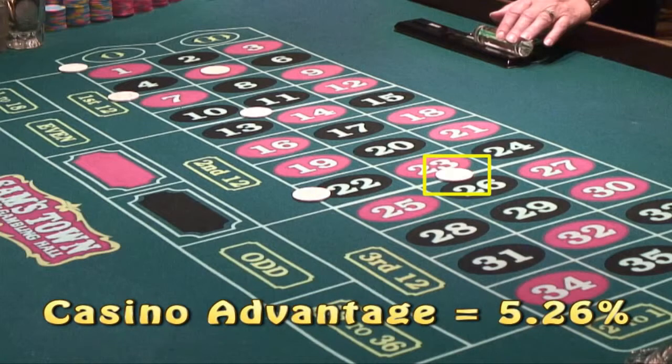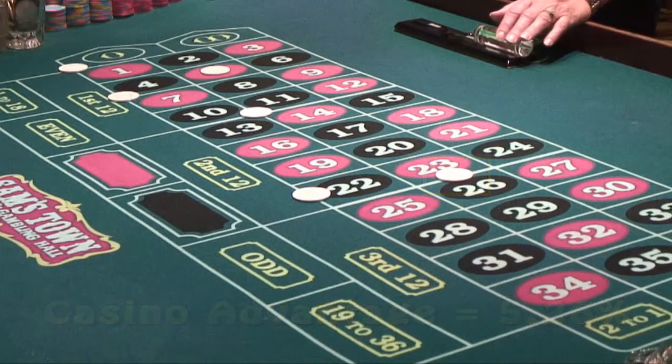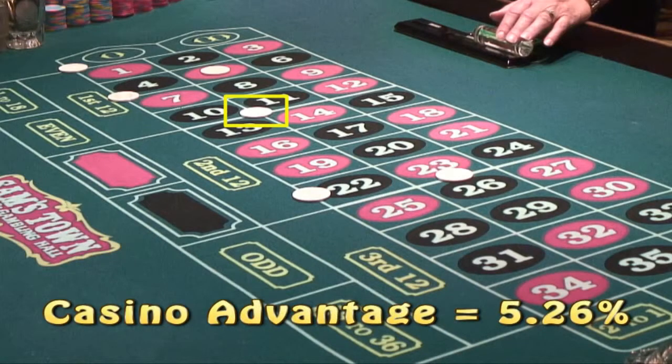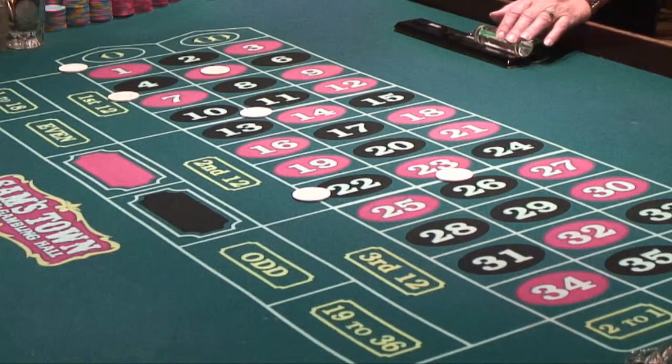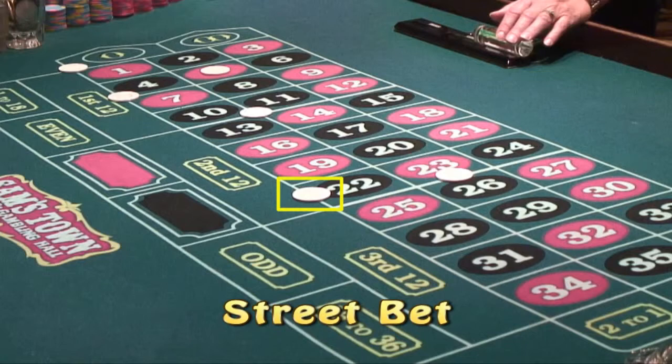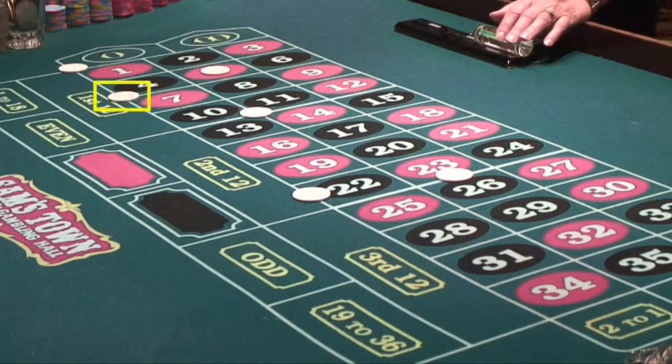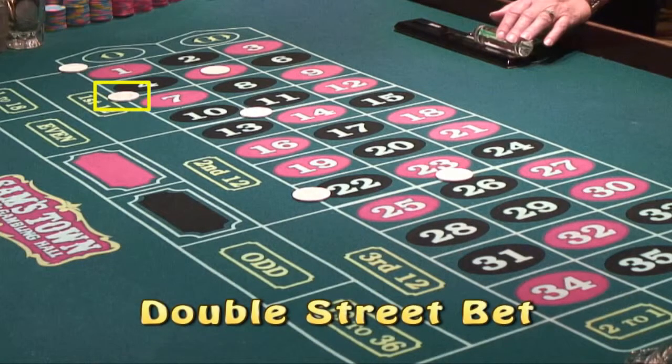The casino advantage on a split is 5.26%. If you put a chip in an area that splits four numbers, this is called a corner bet, and if one of those four numbers comes in, you'll be paid off at 8 to 1 — casino advantage 5.26%. If you put a chip at the beginning of a row of three numbers, this is called a street bet, and if any one of those three numbers shows up, you'll be paid off at 11 to 1 — casino advantage 5.26%. You can also put a chip on the line between two streets so that you have a double street covered, and if any one of those six numbers wins, you'll be paid off at 5 to 1 — casino advantage 5.26%.